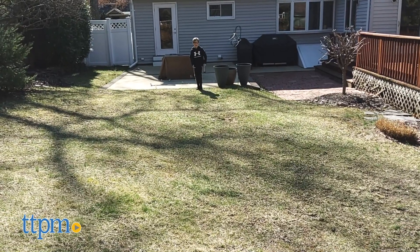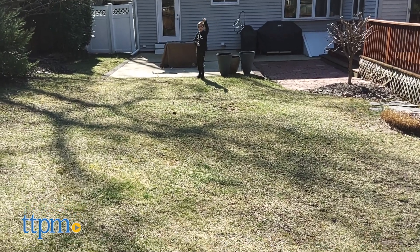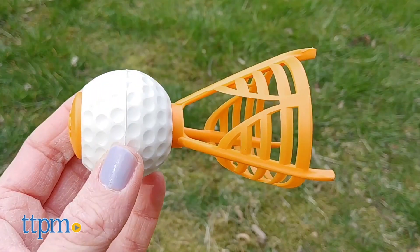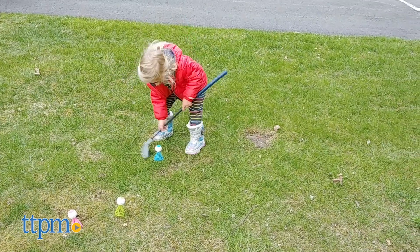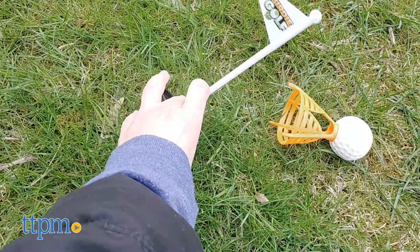To play, toss the flag and see where it lands — that's now the hole you're aiming for. Players take turns setting up their birdies, which is a cross between a foam golf ball and a badminton birdie, and giving the golf club a swing. Once all players have taken a turn, tilt the flag to see who scores.